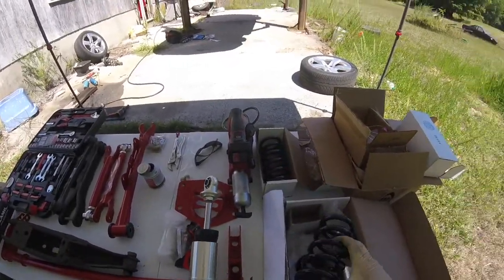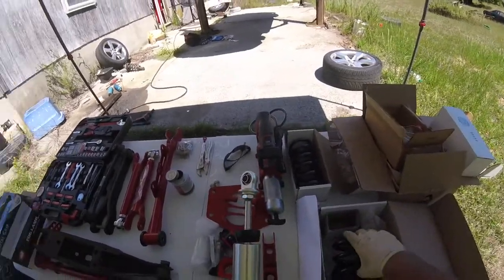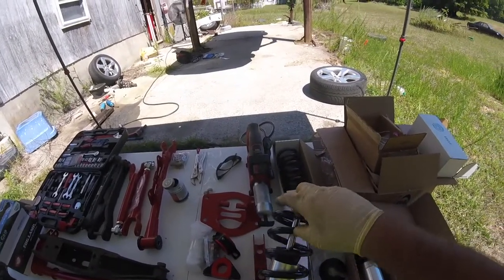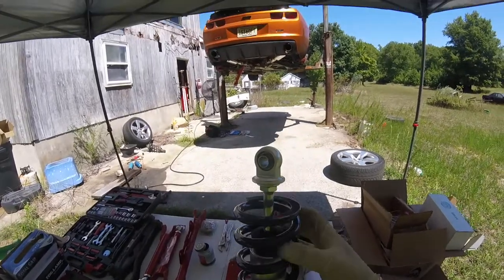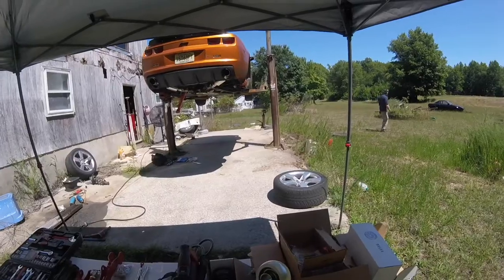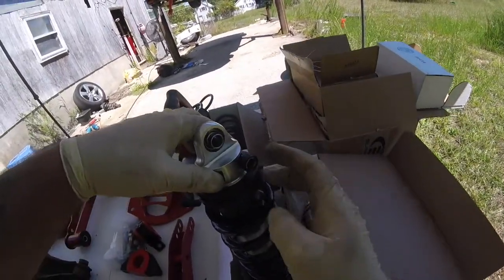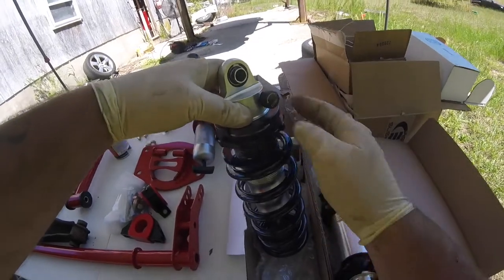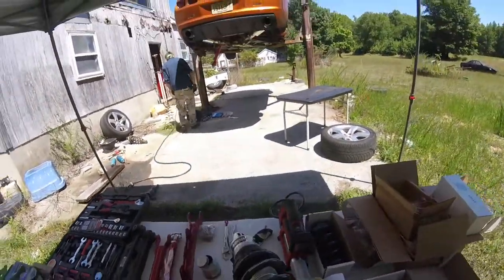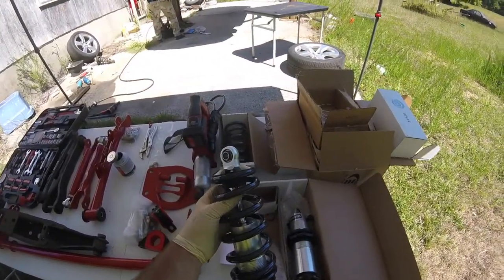Now we gotta assemble the rear coilovers. I just put some anti-seize on the threads because when you're adjusting them you don't want them to bind up at all — throw a nice amount of anti-seize on there, slip this on, put that piece back on, flip it, and then spin these down. Just leave that like that for now. There you go, that's together. We'll do the same thing on the other one.